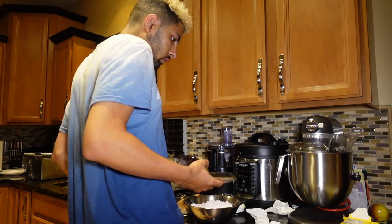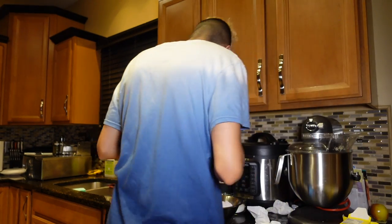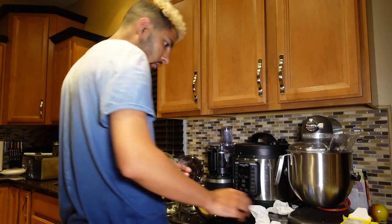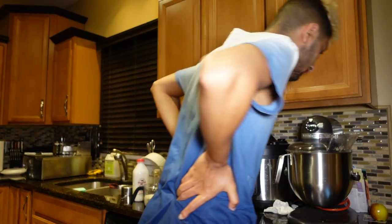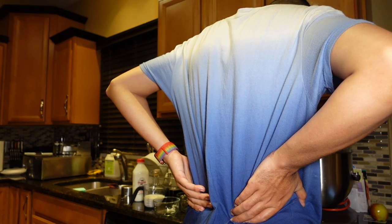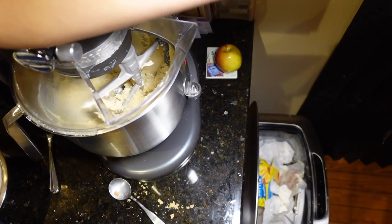To that butter, I'm going to add our sugars — brown sugar and our granulated sugar. And now I'm going to beat that so it becomes nice and creamy. I have the flex edge beater attachment on. So now that's looking very nice and creamy — look how creamy that is, nice and creamy.